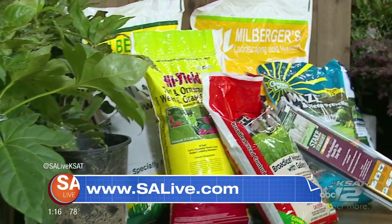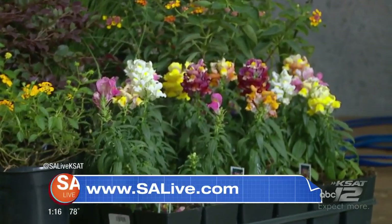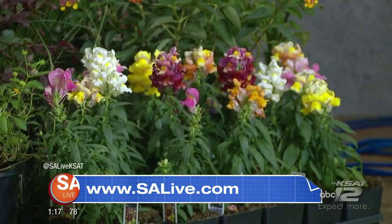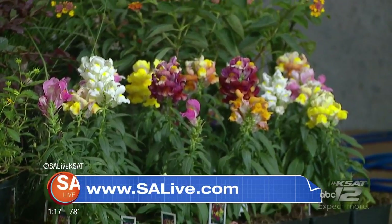For more information on Millburgers Nursery and all the tips on fall planting, head over to our website at salive.com and download our app by searching SA Live in the app store. From major curb appeal to that wow factor inside your home, there are always new ways to get your home revamped on a budget. David takes us inside Allen and Allen Lumber for a look at some of the trendiest faucets.